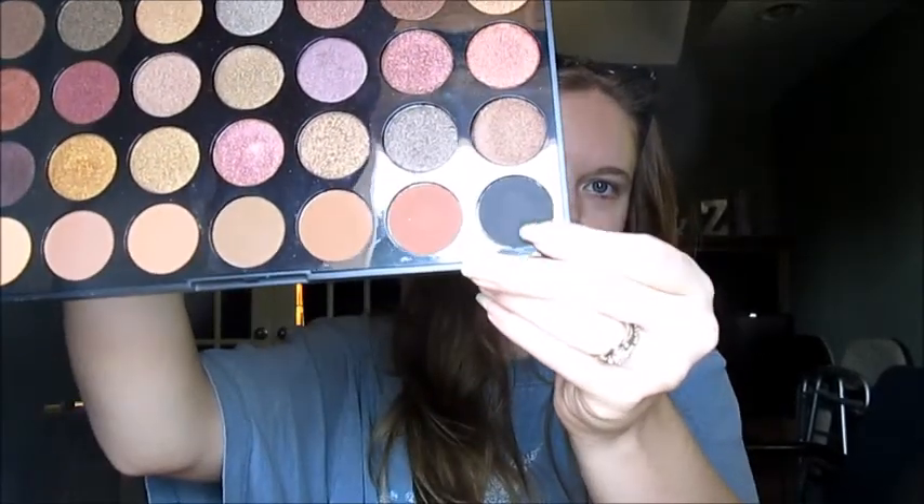Now let's begin with my eyes. I don't even know how exactly I'm going to do this. I don't plan for these things, I just go for it. So I'm going to start with this black — this is my Morphe Fallen Defrost, 35F — and I'm just going to kind of dab it to make it look fluffy. Fluffy, fluffy, fluffy. I think fluffy thoughts.